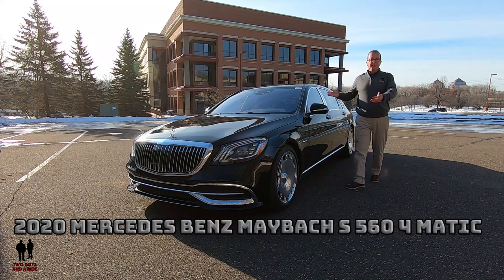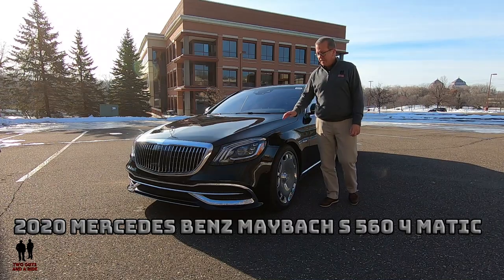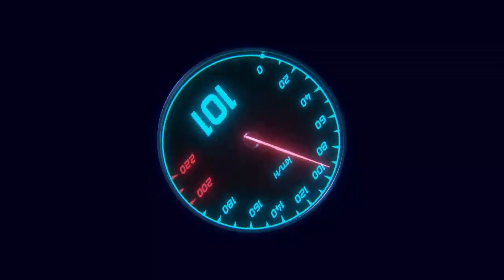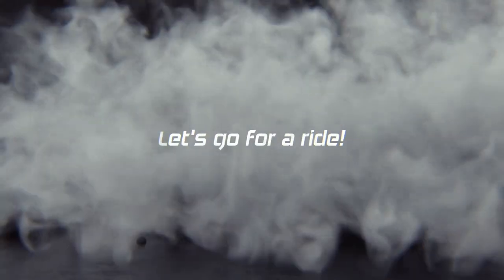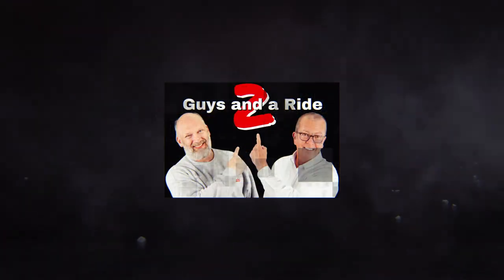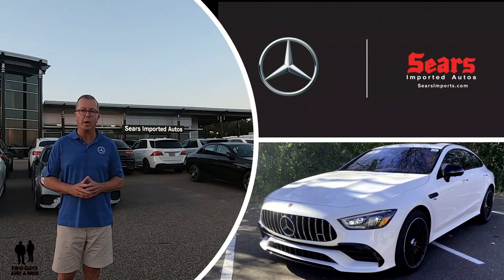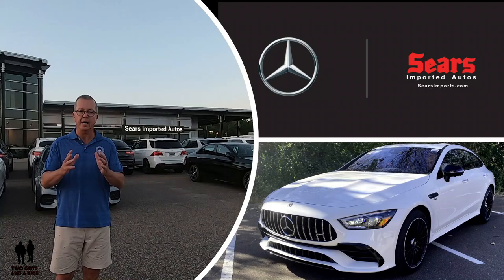This is a 2020 Mercedes-Benz Maybach S560 4MATIC. Today we're working with our friends at Sears Imported Autos, selling beautiful Mercedes-Benz cars and SUVs.